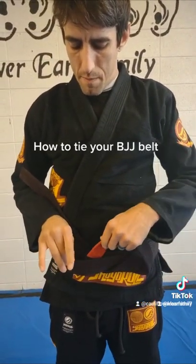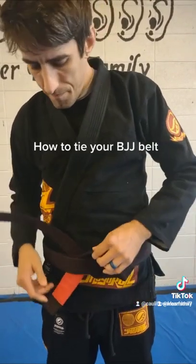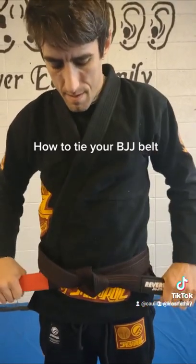I feed it right in the middle between the two parts of the belt, where there's this loop. Then I'm going to take this one, feed it through, grab both ends, and tighten it down.